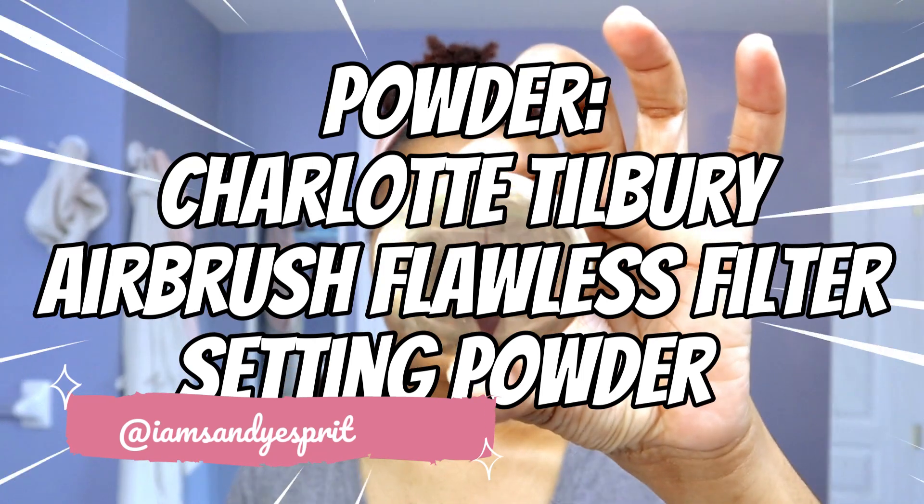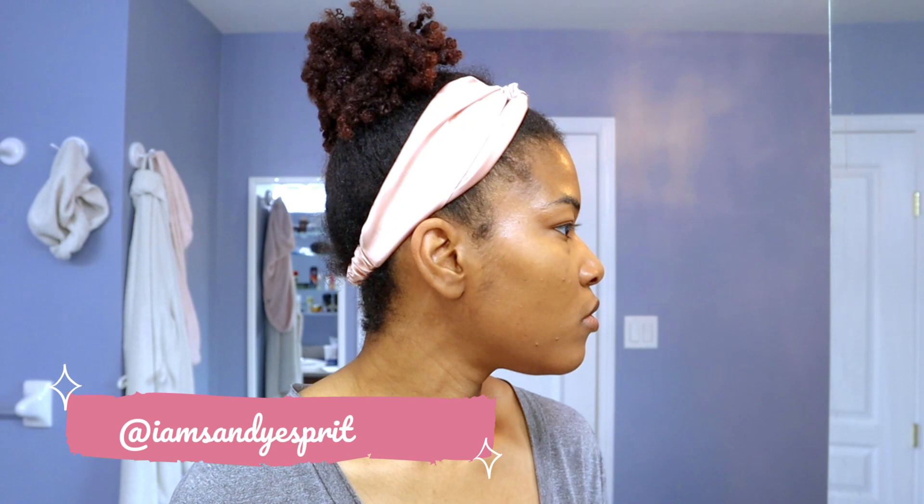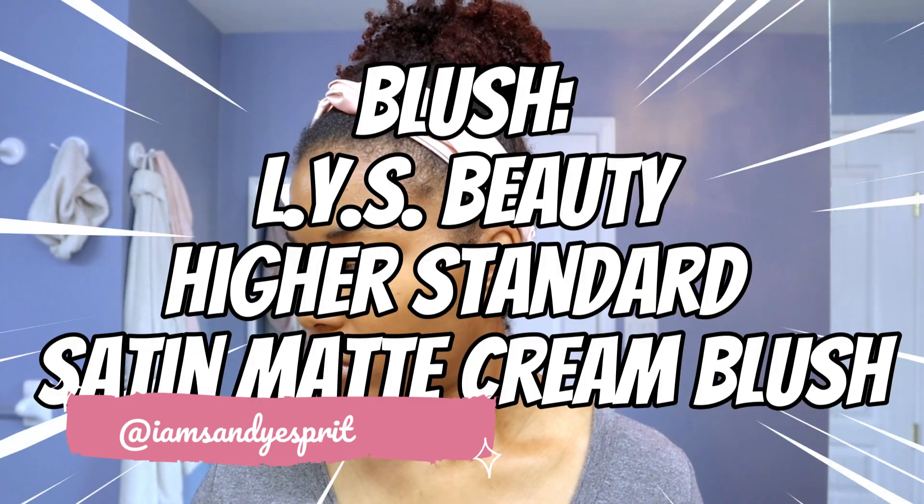Next I'm going to set with the Charlotte Tilbury Airbrush Flawless Filter Setting Powder. I got the mini travel size because I don't use a whole lot of it. I use those triangular puffs to set the concealer. It's not the most long-lasting concealer on its own, but when I set it with this setting powder — shade 2 — it just gives me flawless skin. I don't have bags anymore, or at least they're minimized and don't look as bad.